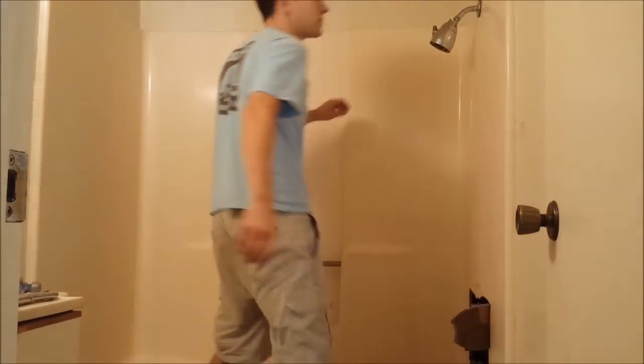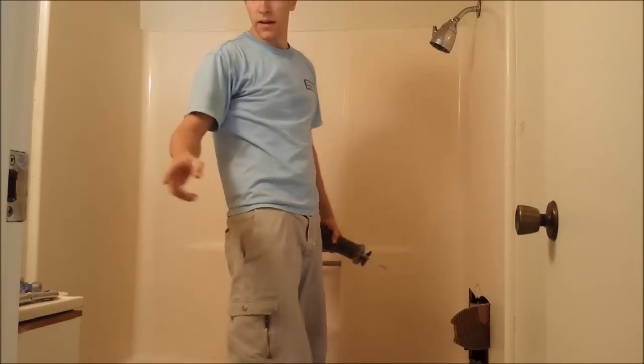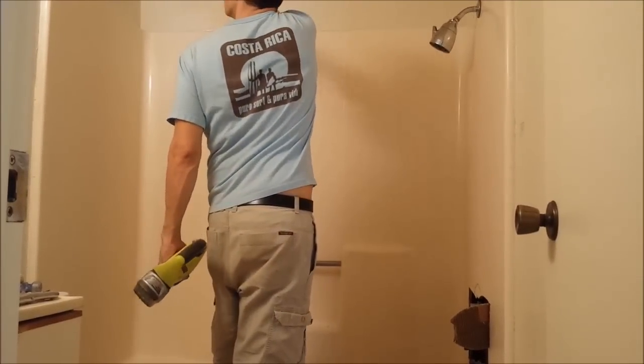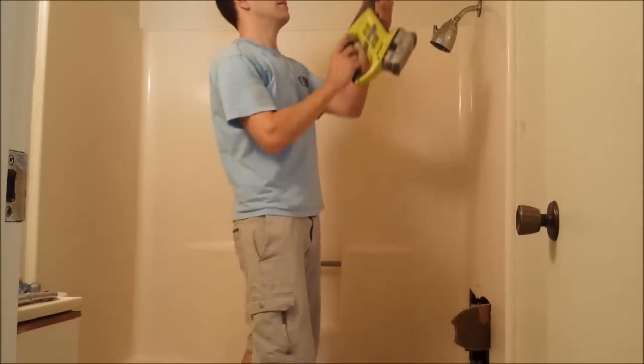Alright, so I'm going to take my saws-all — reciprocating saw here. I already marked a line so I have a straight line, and I took my razor blade and cut along the top so that I'll preserve the ceiling. I'm going to rip this whole thing out. Here we go.